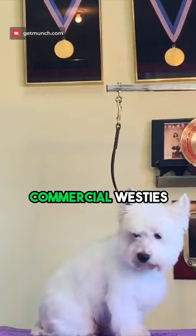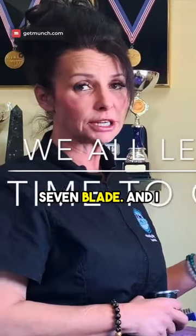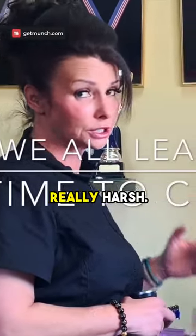So on my commercial Westies, when I learned, I learned with a 7 blade and I find that really, really harsh.